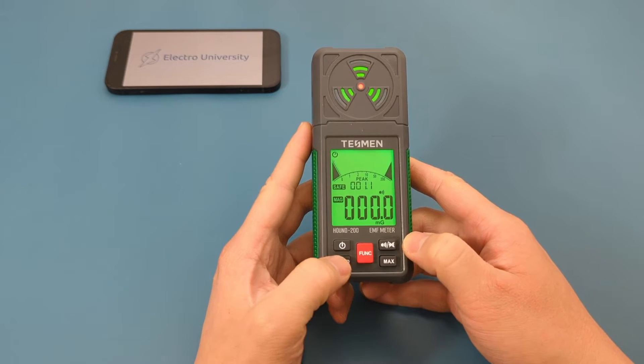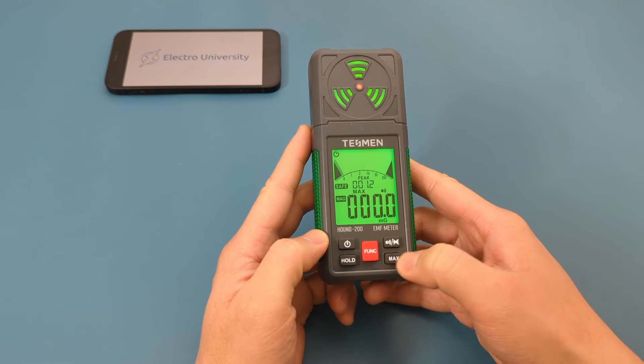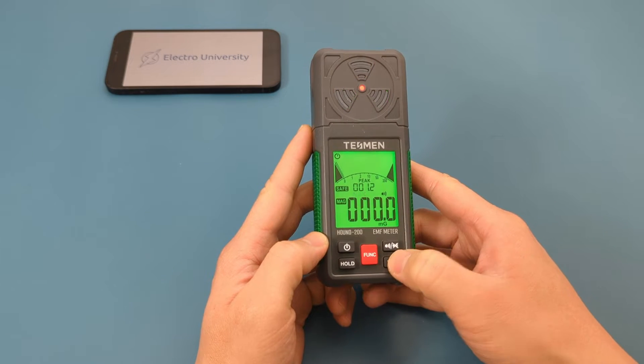Press the bottom left button to hold the reading. Press the bottom right button to show the maximum value.